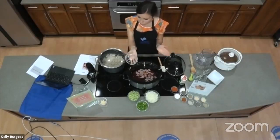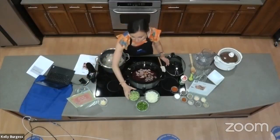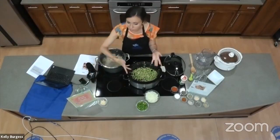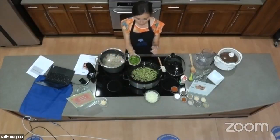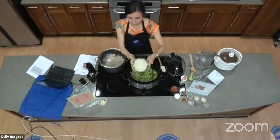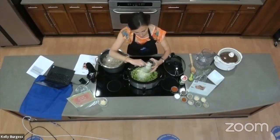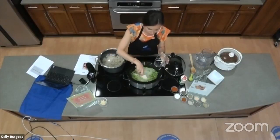The rest is all veggies. We're adding three stalks of chopped celery — they don't have to be chopped super finely since they're going to cook, get soft, and break down. We have one chopped green bell pepper, and one chopped onion. I used a chopper because I like my onion pieces really small — if you don't have a chopper, you can definitely chop it by hand, but it'll save a little time.